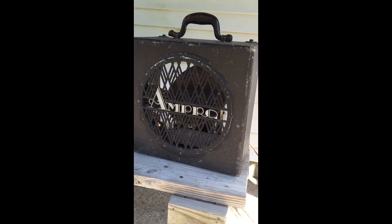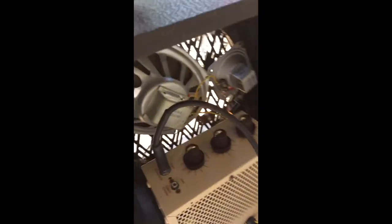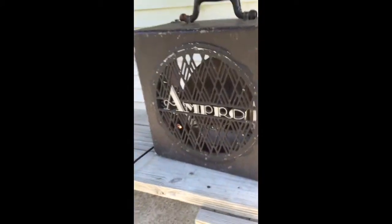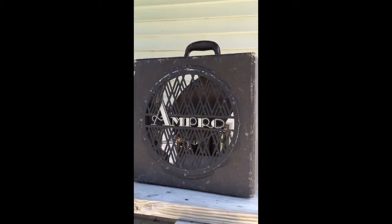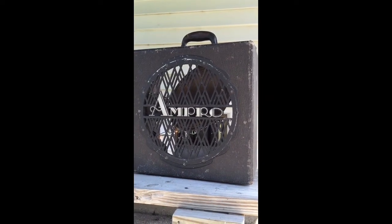Here's a video demo of the Ampro projector speaker with the voice and music amp in the back, for sale on eBay. I've got it set right now at volume, bass and treble at halfway. I'll just do a little demo of the sound of it.